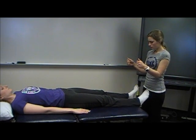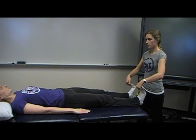For L5, it's great toe extension. Ask the patient to extend their big toe up towards them, hold it there, and not let you move it.